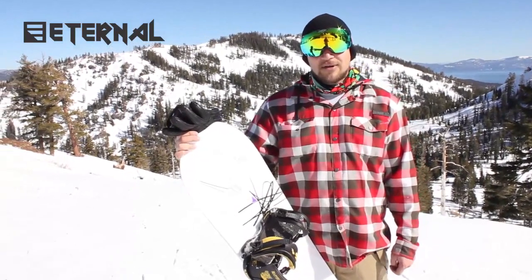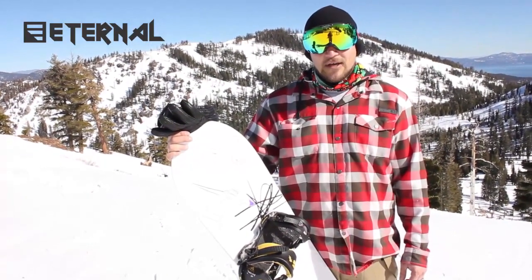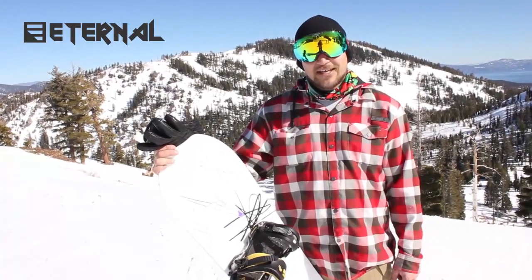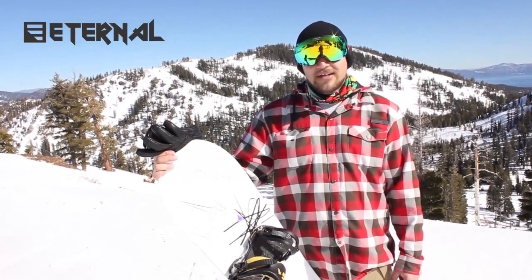Lays it down super nice on the hard pack carves and feels good off of jumps and on boxes. All around good mountain ripper. It's a little stiffer, so I wouldn't necessarily want to take it on rails, but definitely for that advanced rider that's going to be shredding the whole mountain and maybe hiking a little backcountry, this is a good board to go with.